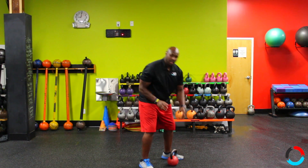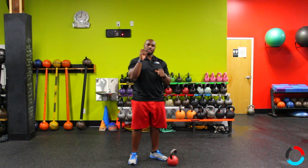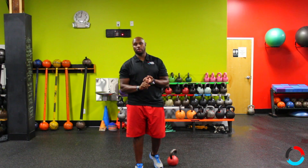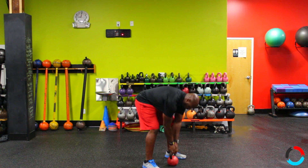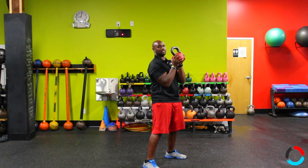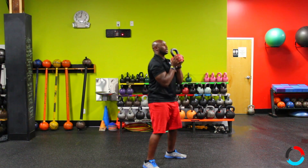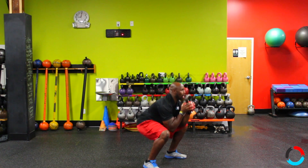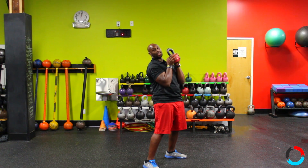Now, if you need to take some steps back, you'll do a double high pull to a squat. So what you're going to do is do your swing, pull the bell up, catch it by the sphere, squat, come up, swing it back through, bring it up, squat, come up.